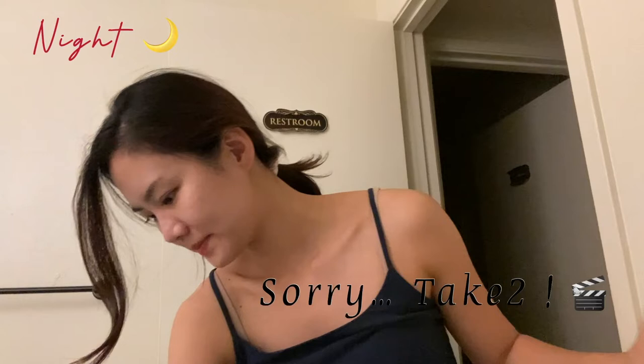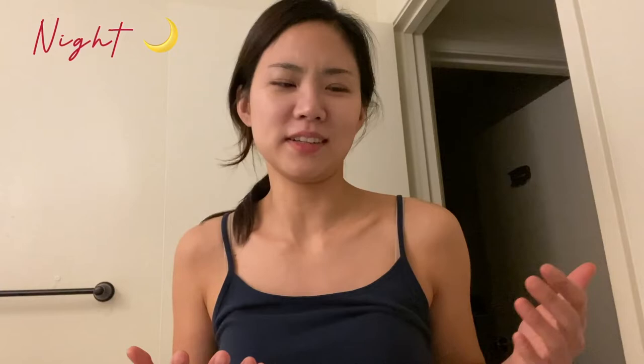Hi. So evening time — how I cleanse and wash my face. First of all, I just finished the last lesson of the day. Now it's around 8:50 PM. So now I'm going to wash my face. I have to tie my hair so that my hair doesn't get in the way.